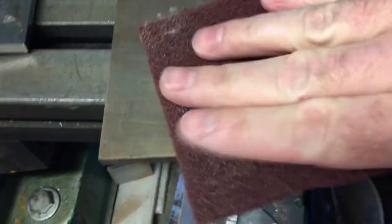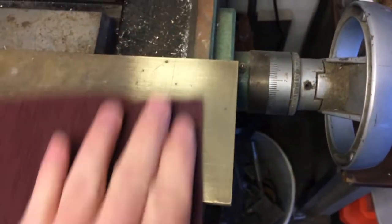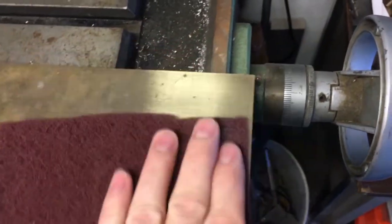When I bought my lathe and mill, two pieces of quarter inch sheet brass were in the drawer. To ensure the brass would polish to a bright finish, I used a scotch brite pad to perform a test. A crisscross pattern revealed the brass could be used for these parts.